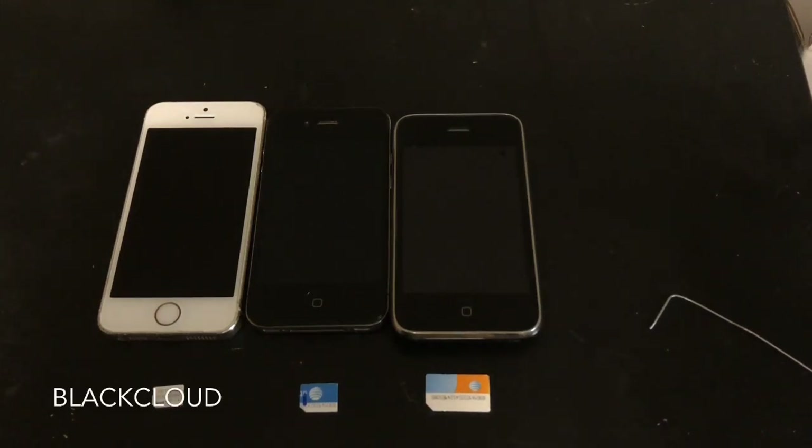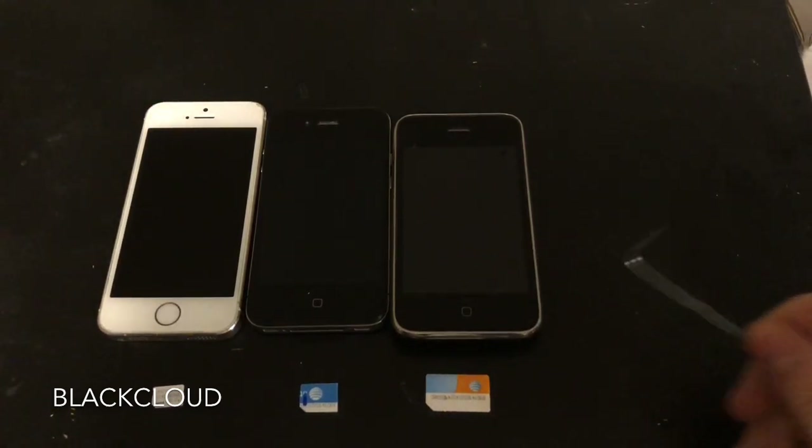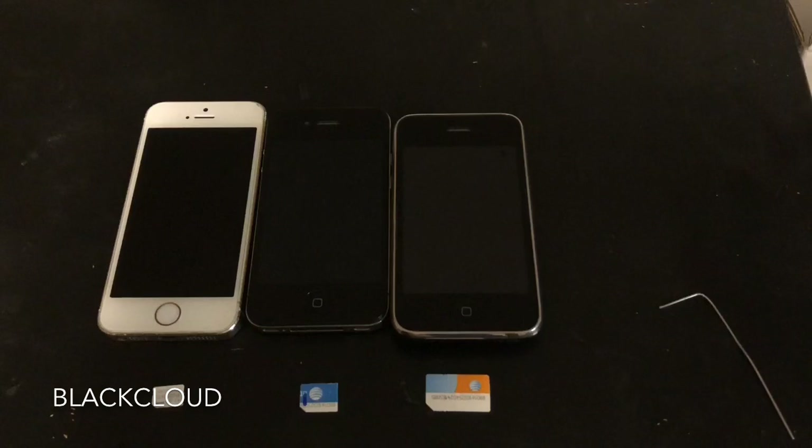Today we're going to be showing you how to bypass the SIM requirement on activation. This will work for any device on iOS 7.1.2 or below. To do this you will need a SIM tool or a paper clip and a SIM card. It does not matter what carrier the SIM card is from or if the SIM card matches the phone — all you need to make sure is that it is unlocked.